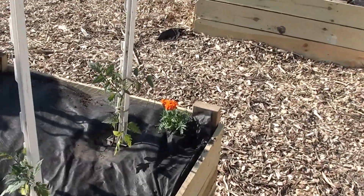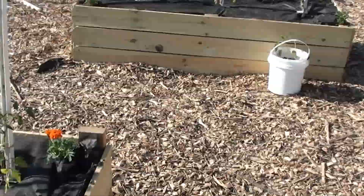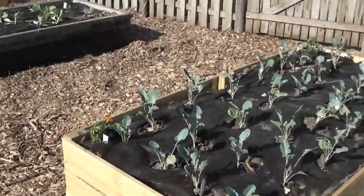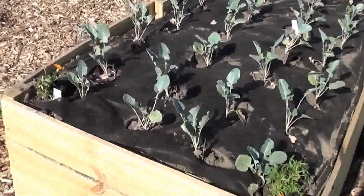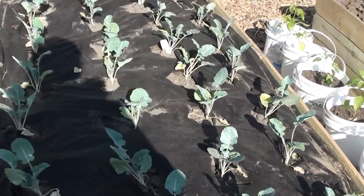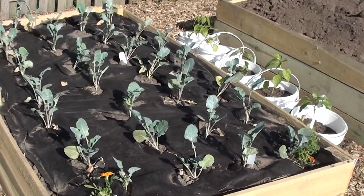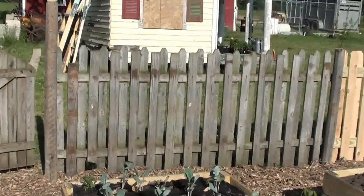We're putting in marigolds at the corner of the box because they're supposed to keep the bugs out, so we'll see. I always have trouble with worms on my broccoli, so hopefully this will work out.